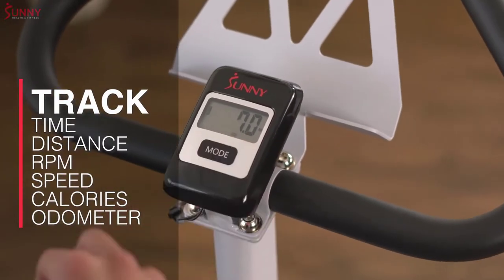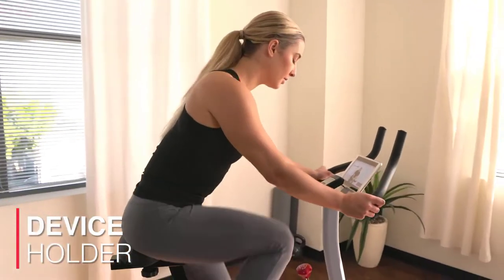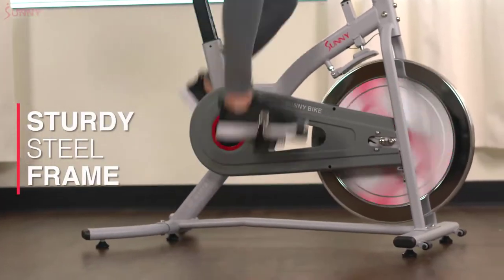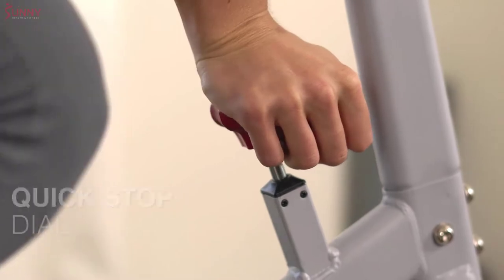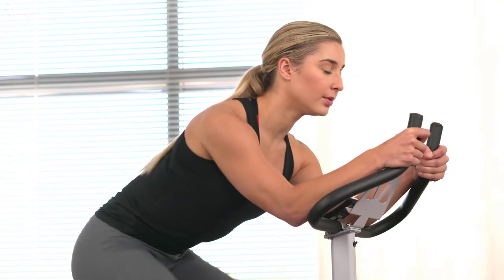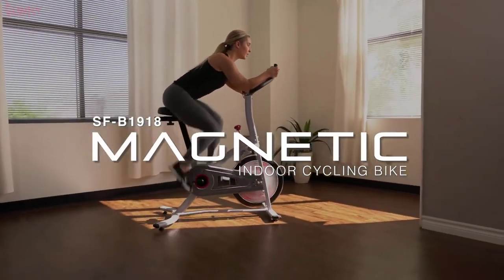Follow your progress on the digital monitor to track your gains and losses in real time. Stay engaged with your favorite media with the convenient device holder. Ride strong and complete intense workouts on the durable frame that can support up to 220 pounds. When you're ready to call it quits, push down on the stop dial and move the bike out of the way with the transportation wheels.